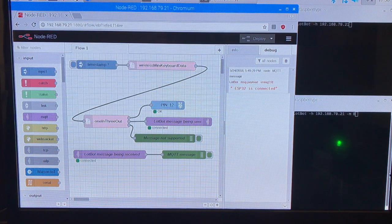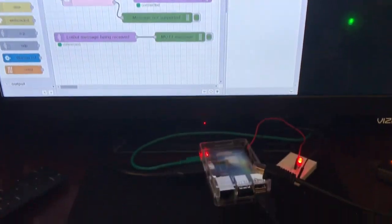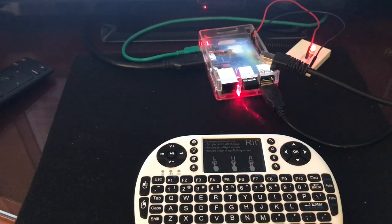My main Node-RED flow starts with a standard inject node that is started at Node-RED startup. The message is not important as it is not used except to start the rest of the flow. The second and third pink nodes I wrote, and I plan to explain the code for these nodes in a part 3 tutorial in this series. The ESP32 code will be explained in a part 2 tutorial. The second node labeled Wireless Mini Keyboard Data gets data from a USB dongle that is a wireless connection to a mini keyboard.